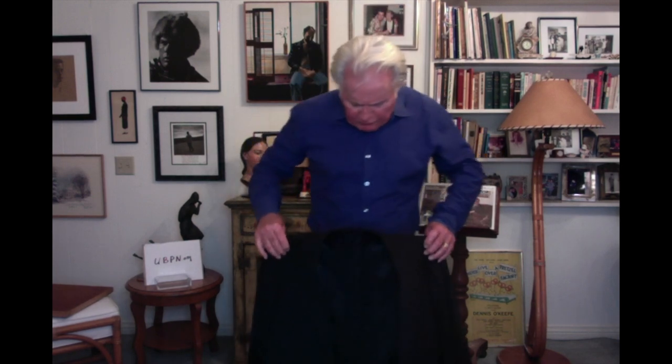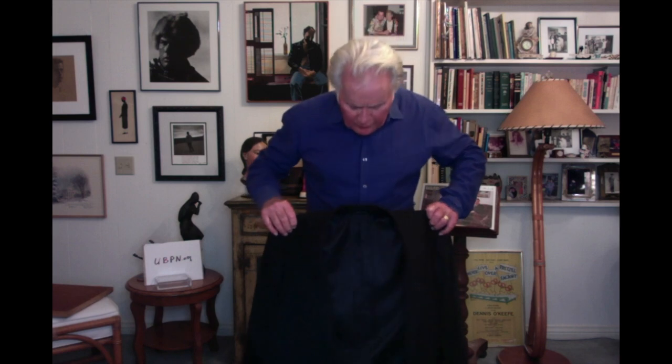Here we go. First of all, extend the jacket about 6 inches from your waist, with the interior facing outwardly. Then, lower your arms into the sleeves, and in one fell swoop, up and over your head, without mussing up your hair, please God. And there you have it.